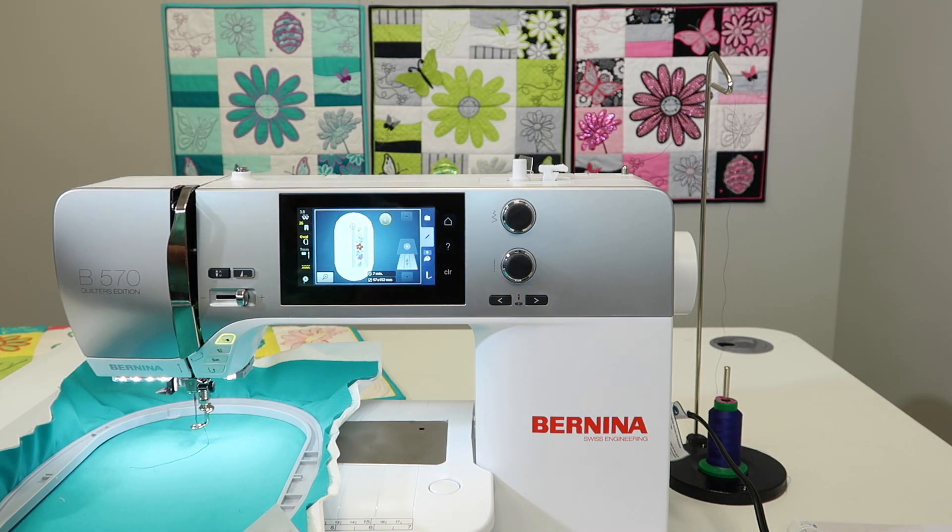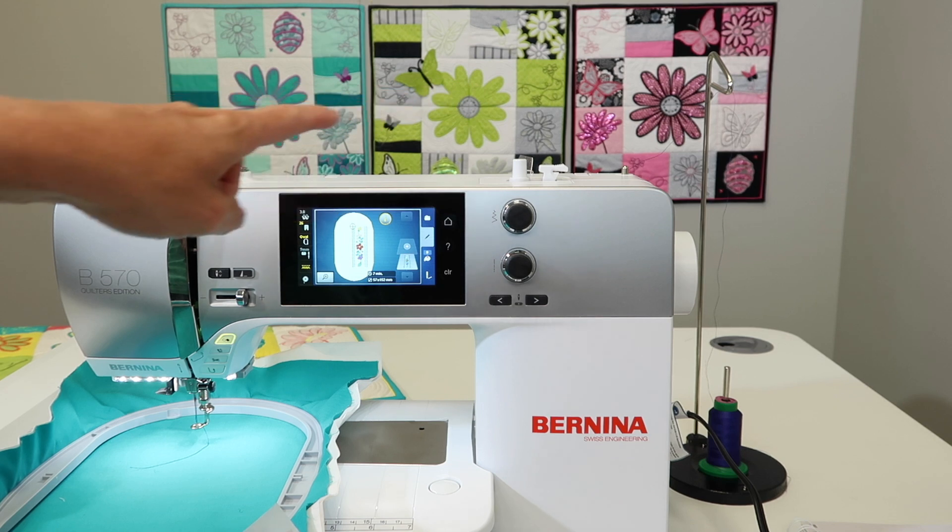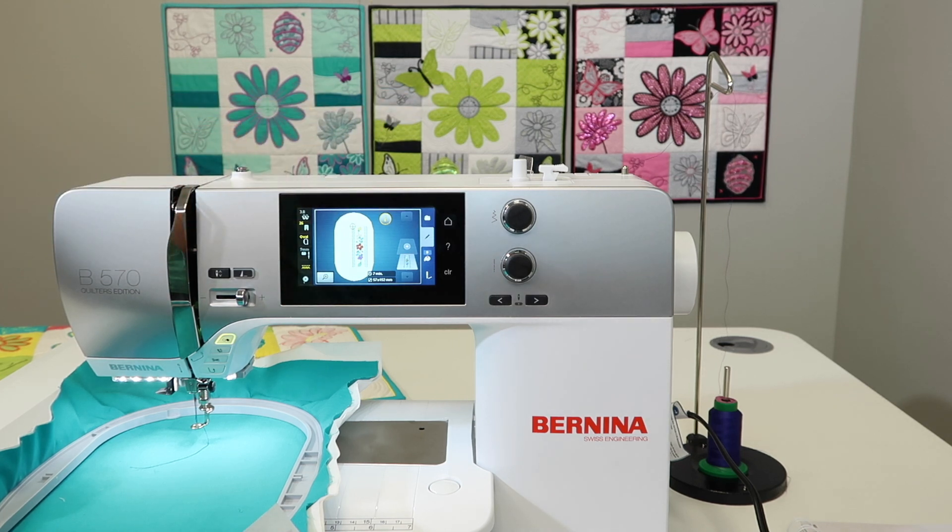We also love a thread stand when we work with clear thread. I know that's not something you use with embroidery, but we do use metallic thread. Something about metallic thread — when it's very wiry and comes off the spool pre-twisted or kinked a little bit just because it's been on the spool so long — that thread stand gives it time to relax as it's going all the way up and then over to your first guide.